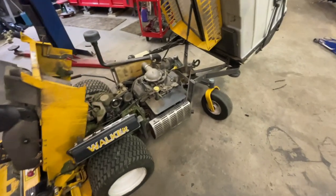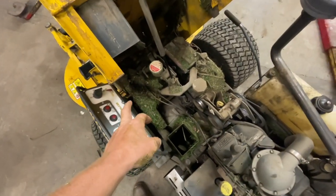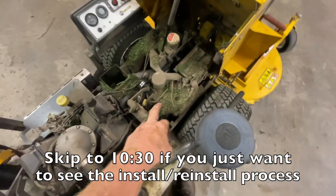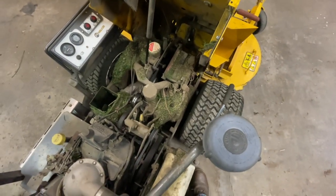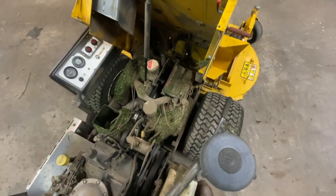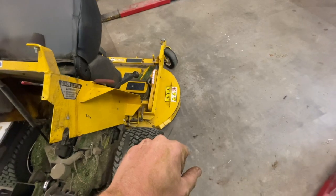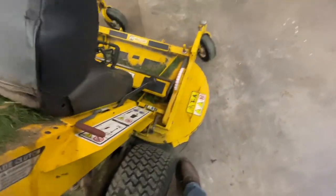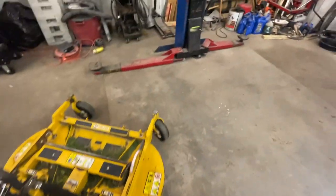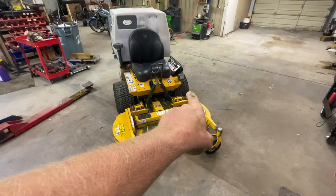All right guys, the time has come. My hydro is pretty much blown on the left-hand side of my Walker mower. I've been bragging about these being the original hydros — I've replaced the outer bearings and input shafts on both of them. But slowly it's been losing power on the left-hand side. I'll demonstrate it: I'll put it full power forward, release the right-hand side, then the left, and you can see the difference — one side just doesn't want to spin the tire.